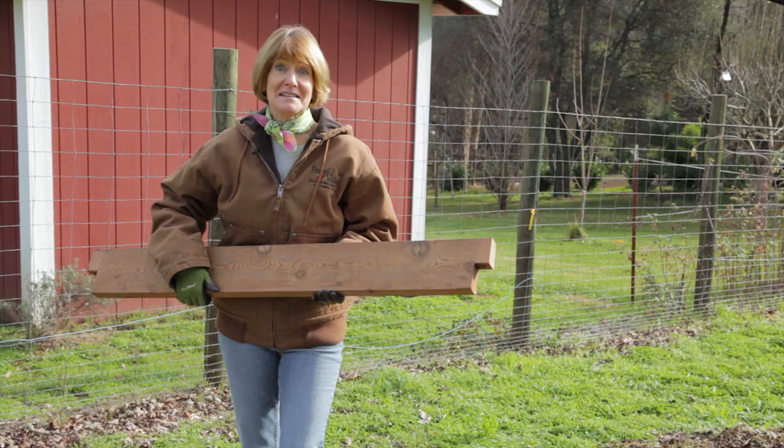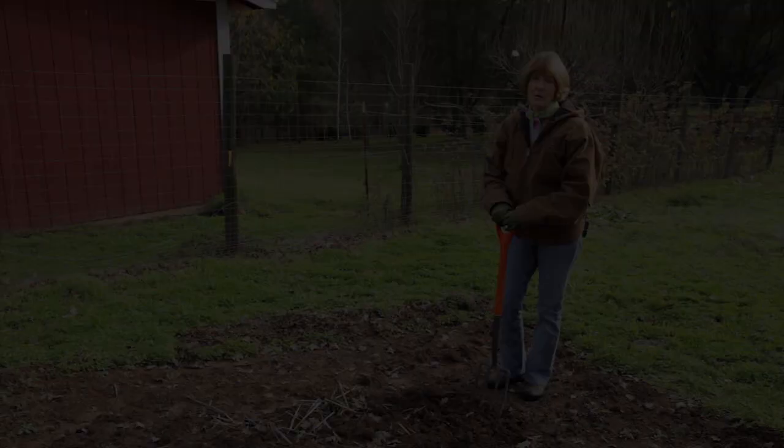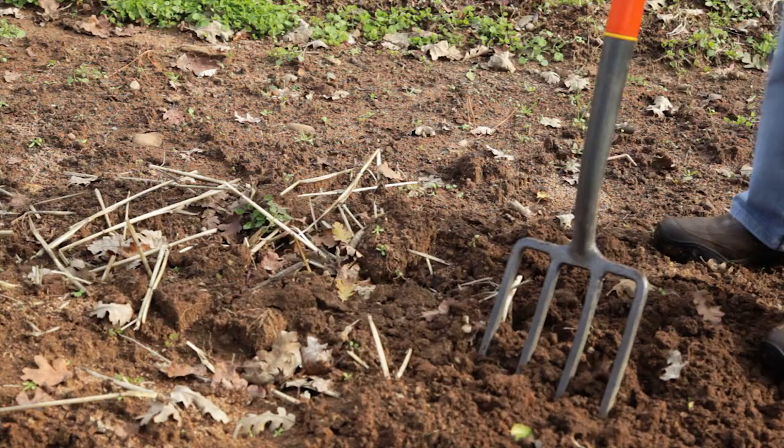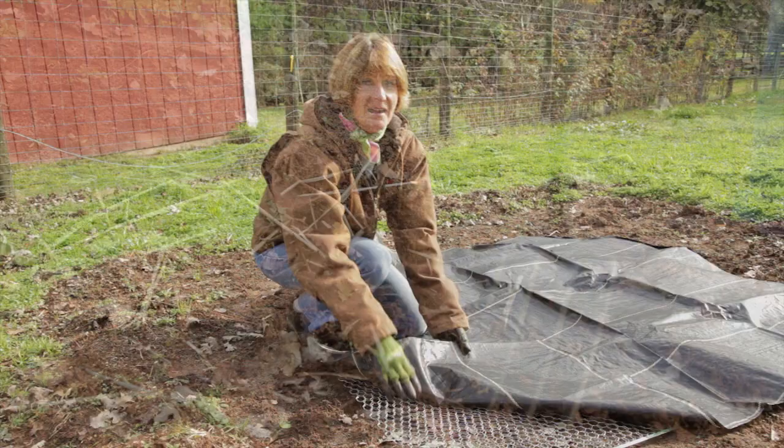There are also kits available, like this mini farm box, that are easy to install. Once you've chosen your location and your materials, loosen the soil and remove all vegetation. A digging fork or broad fork is the best tool for this job. If you have a gopher problem like I do, put down gopher wire and then lay weed fabric on top of the wire to prevent weeds from growing into your beds.